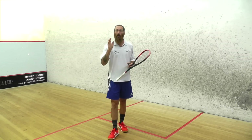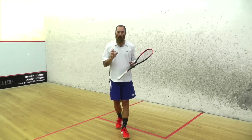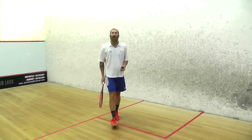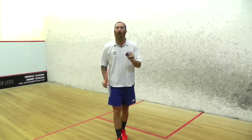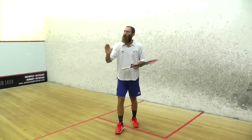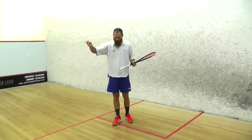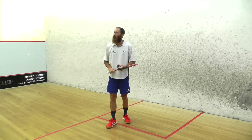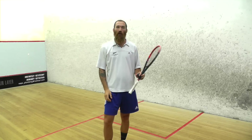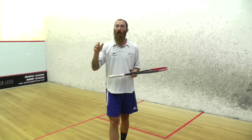A good tip: if your serving is going really well and you want to improve it even more, try cutting the ball. When you're serving, throw the ball up, hit it at about shoulder height, and bring the racket around the bottom outside of the ball. If the ball were a clock face, you'd be hitting it at about 6 or 7 o'clock. You cut the ball around so that when it comes up it spins — as soon as it hits the side wall it pulls tight down the wall. I find that even top club players really struggle to get the ball back down the wall and they leave it loose.